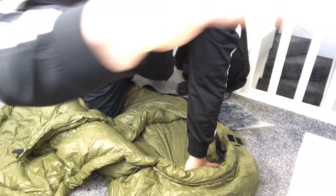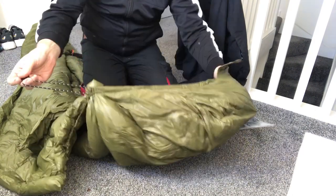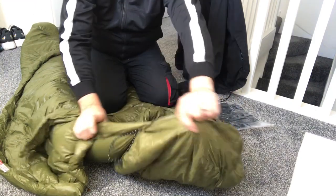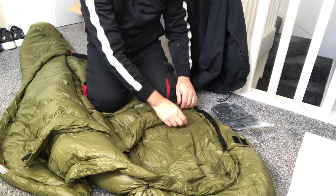Let's have a look at the hood. The hood's got drawstrings, which is great for tonight because I am going to be really cold — well, I'm hoping I'm not going to be in this.